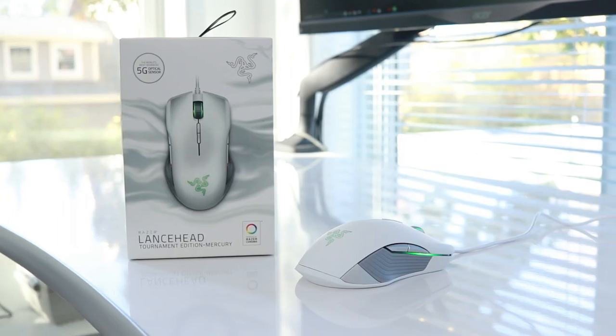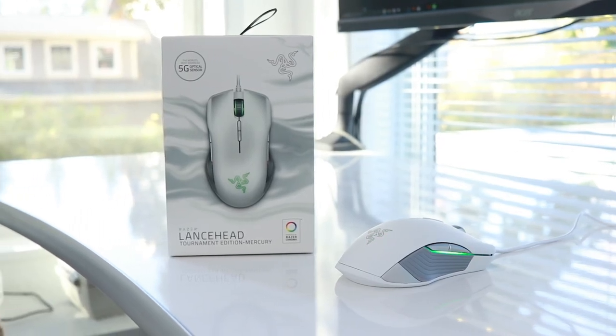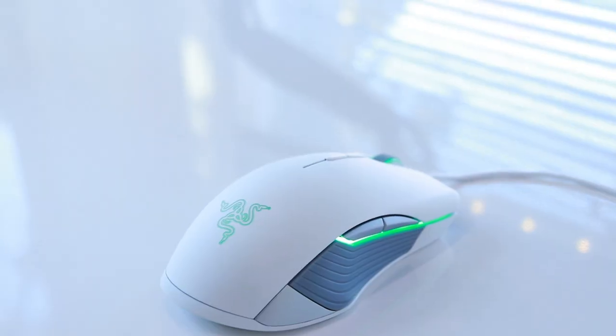I got a fun gadget to show you guys here today. Now this is something that's kind of new to me — this is a gaming mouse for PC. Haven't done any of these before. This is the Razer Lance Head Tournament Edition. This mouse has been around since the summertime, but this is the new Mercury color. And the best part is it's powered by Razer Chroma,